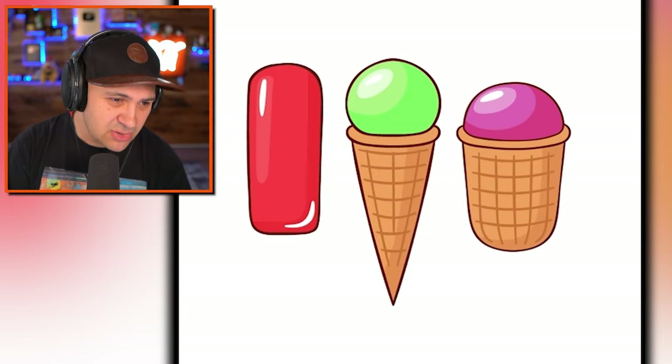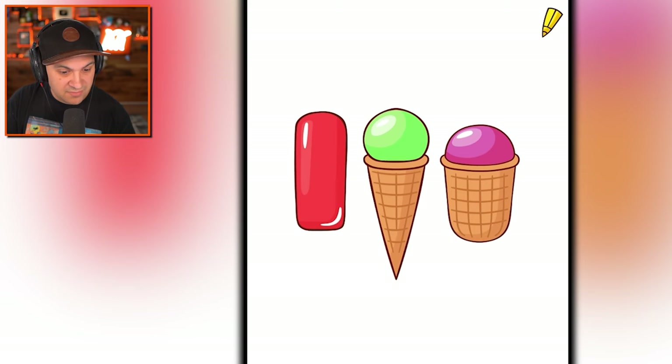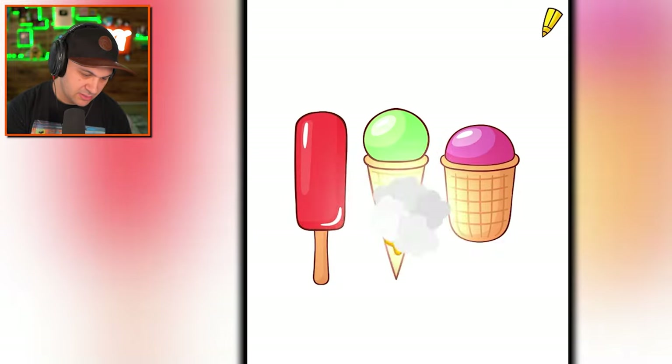Are there ice cream cones that look like weird cups? Because honestly I'm kind of into it. If I get ice cream, a lot of times I just get it in a bowl — I don't want to deal with the cone getting on your hands. But what if you could combine both worlds? You got yourself a little ice cream bowl cup. But is this a popsicle? It is.